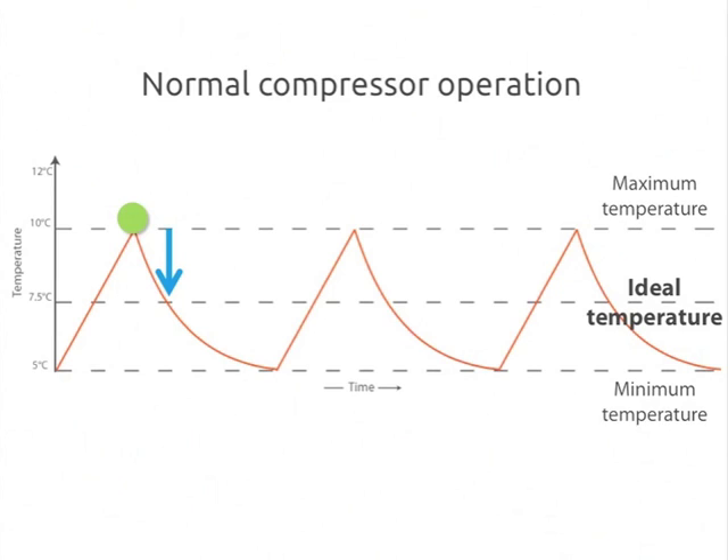As the compressor continues running, its operating conditions will naturally deteriorate and it becomes less and less energy efficient. By the time it has gotten the controlled space temperature back down to where the thermostat wants it, the compressor is taking twice as long and using up twice as much energy as it was at the start for each degree of cooling. Finally, the compressor meets the thermostat's required temperature or set point. It turns off and waits for the next call for cooling as the temperature steadily rises again. The cycle will continue to repeat itself, wasting energy, never learning from its mistakes.